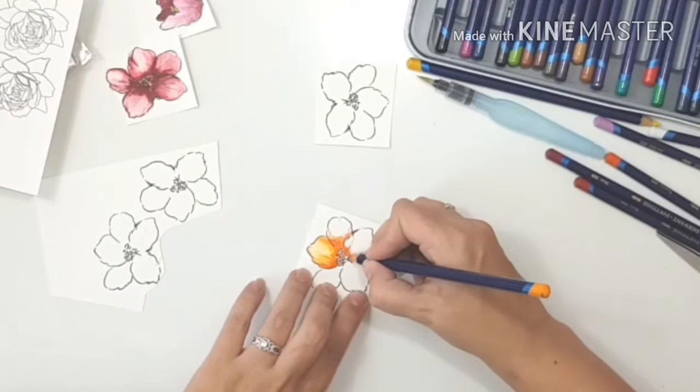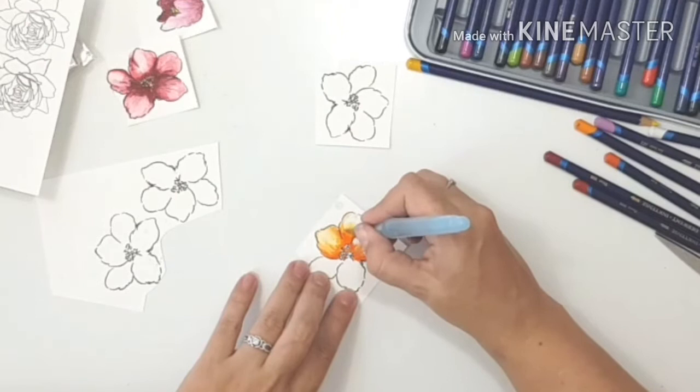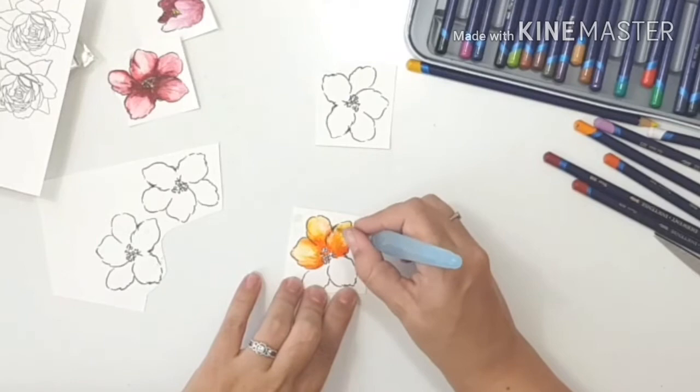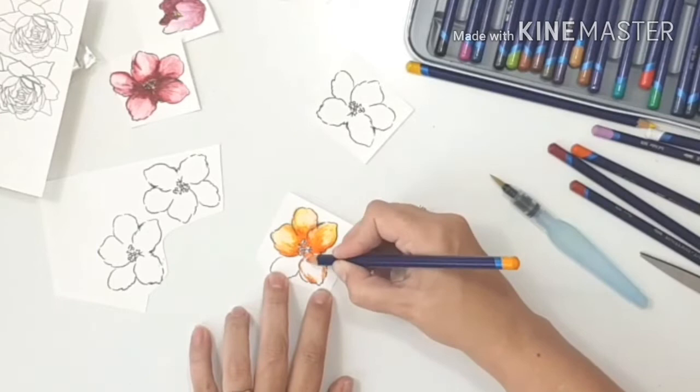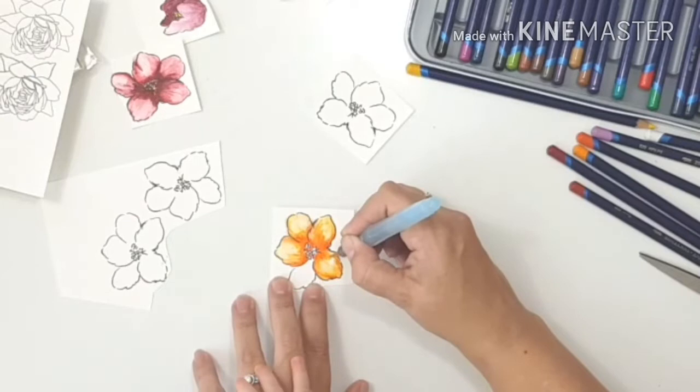They blend beautifully, you get loads of colors and shades, and you can choose to leave it as pencil or add water to create a watercolor effect. Every once in a while I come in with a piece of tissue paper because my water brush squirts out a lot of water. I dab up some of that water to keep the highlighted bits of the flower a little lighter.